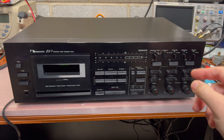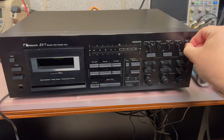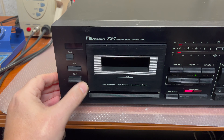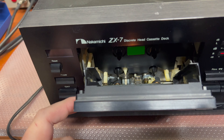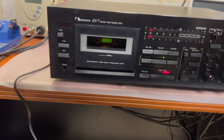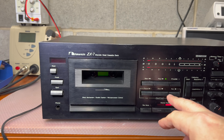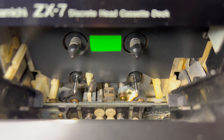Hello guys, this will be a quick diagnostic for the just-arrived ZX7 — one knob is missing. Let's see if it's turned on. Indicator doesn't work. Door opens well, let's see the modes: play, forward, rewind. It engages but stopped playing immediately — let me investigate.